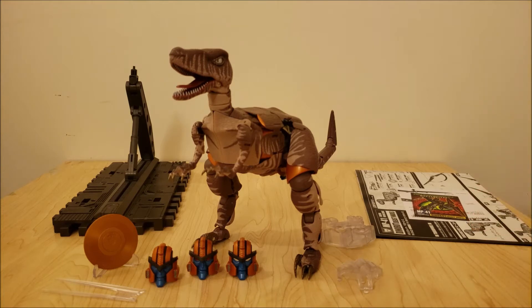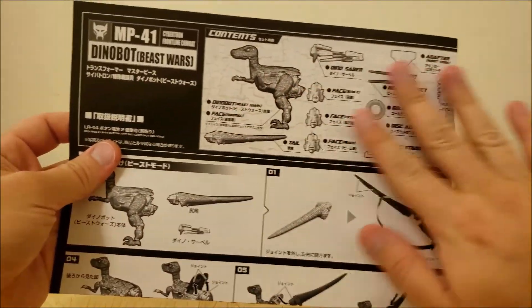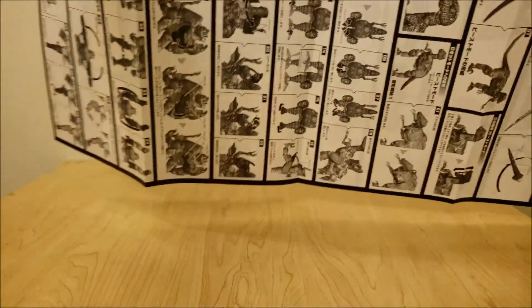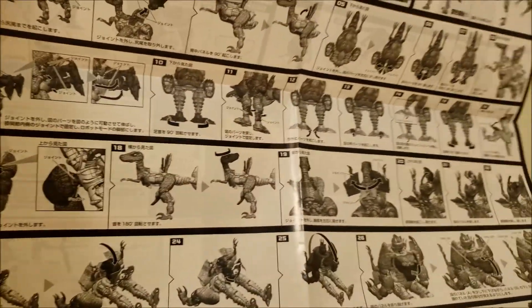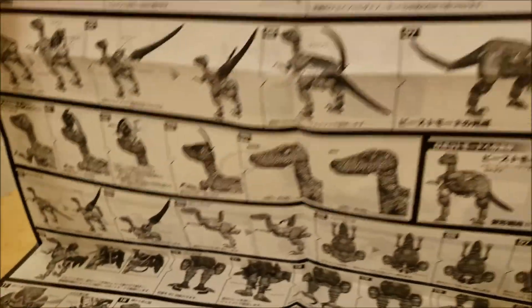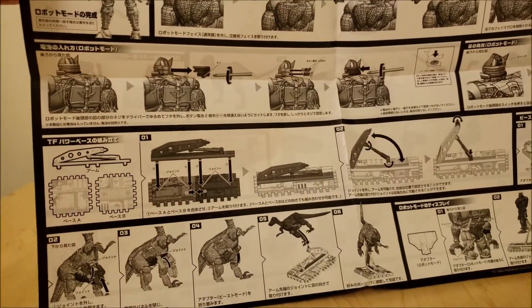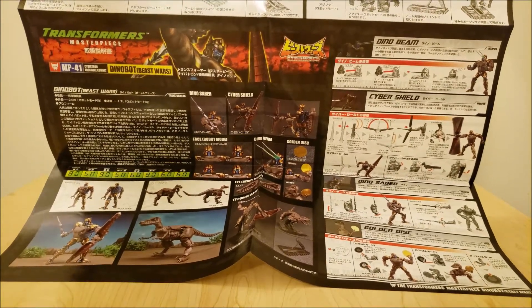He also comes with instructions and a little character card. The instruction manual is a pretty good size with nice glossy paper and unfolds to be quite large. It has very detailed instructions using computer-generated pictures, showing you how to transform him from Raptor mode to robot mode, a list of all the parts he comes with, how to assemble him when first taken out of the box, how the base works, how to attach him to his display piece adapters, and it shows off his features much like the back of the box does.